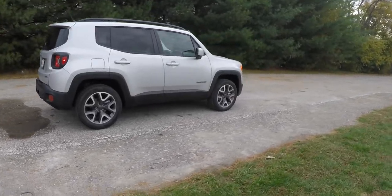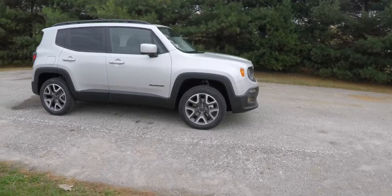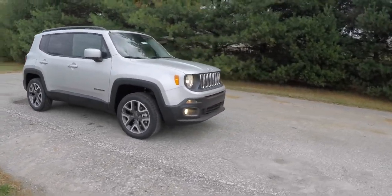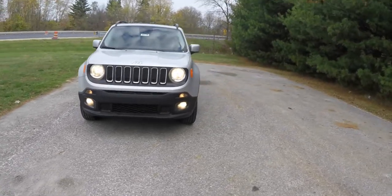This concludes our quick walk-around look at this 2015 Jeep Renegade Latitude 4x4. If you have any questions or would like to see this vehicle, please contact our showroom and one of our friendly sales staff will be happy to answer any questions you may have.